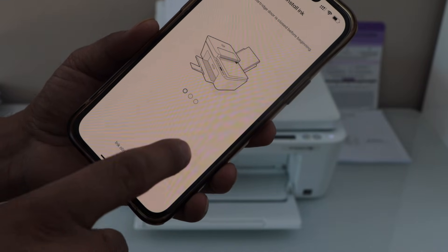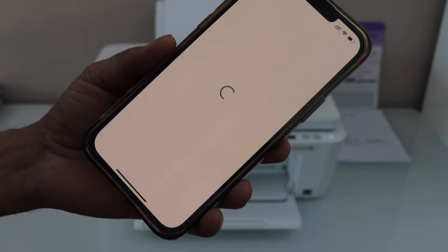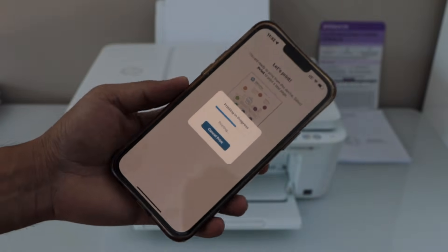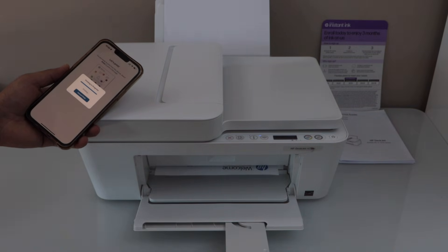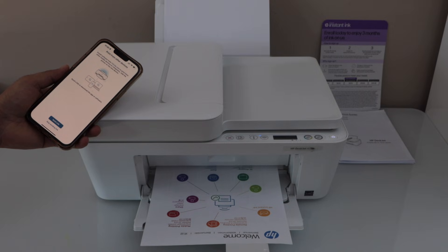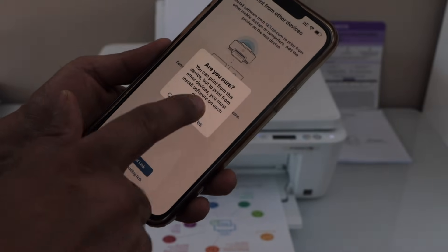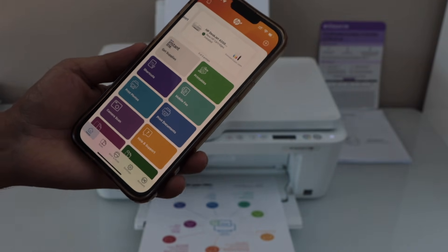We have already closed the cartridge door, ink is already installed, and paper is already loaded, so click Continue. Let's print the welcome sheet — that will give a confirmation if the printer is working. The printer is working. If you want, you can send a link to other devices or skip it. You will see your printer with the estimated ink level and you can start using it for wireless printing and scanning.